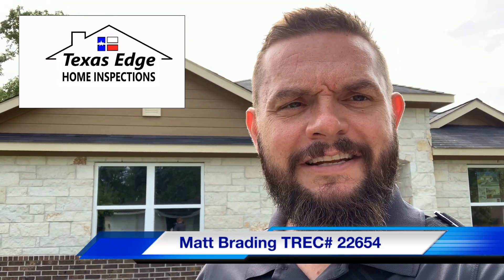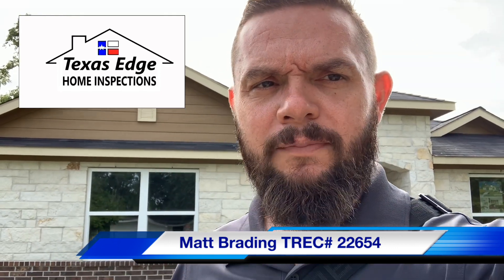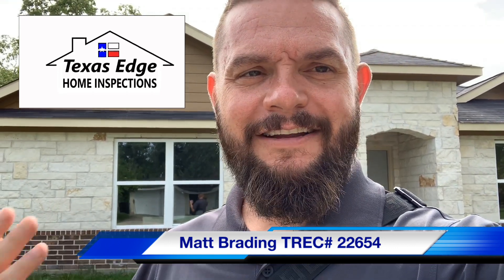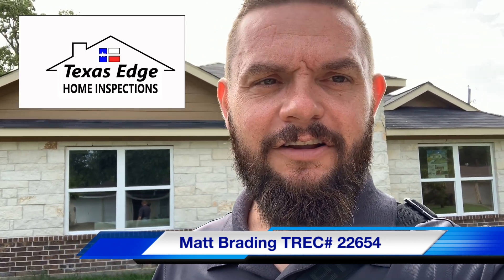Good morning people. Today I'm looking at a new house in an old neighborhood. This is not one of your big box builders, so I tend to find some pretty unique inspection finds on these types of homes. Let's get in here and take a look and see what we can find.